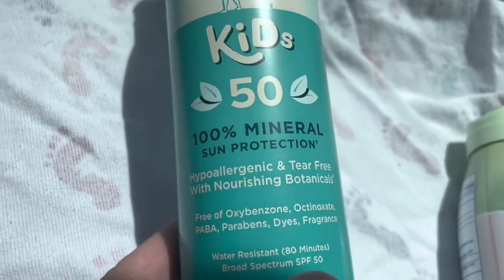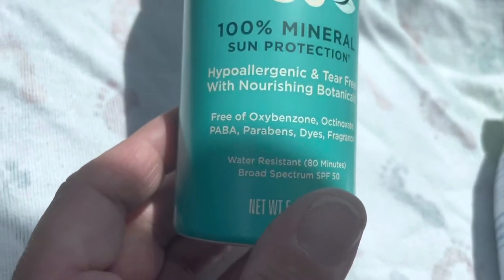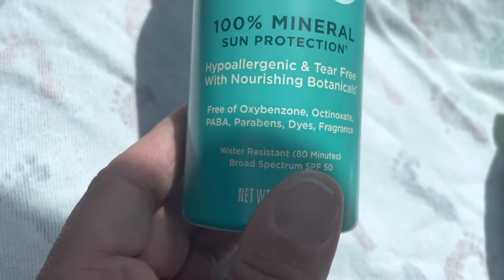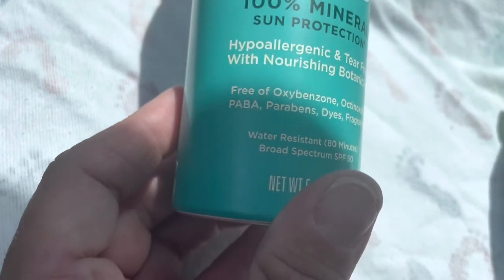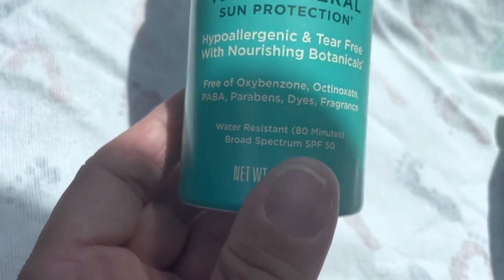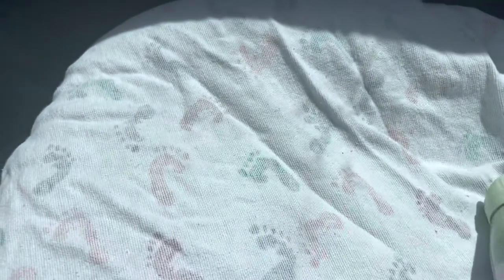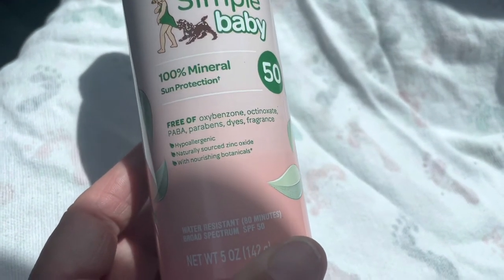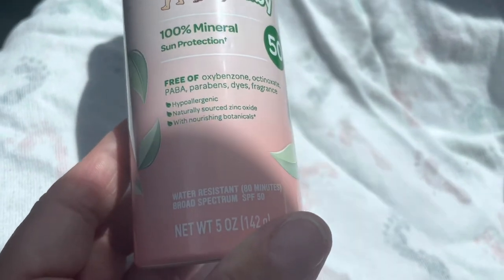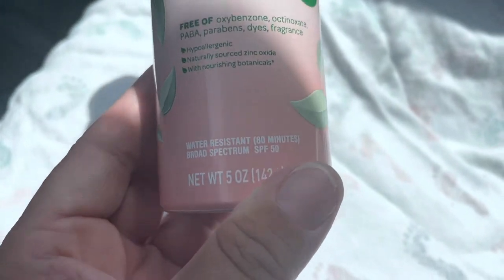This is the Coppertone Pure and Simple Kids 50, 100% Mineral Sun Protection. Hypoallergenic and Tear Free with Nourishing Botanicals. Free of oxybenzone, octinoxate, PABA, parabens, dyes, and fragrance. Water resistant 80 minutes. Broad spectrum SPF 50. I bought this for my daughter. The Baby version is Pure and Simple Baby, 100% Mineral Protection, free of the same exact stuff. Hypoallergenic, naturally sourced zinc oxide with Nourishing Botanicals, water resistant 80 minutes, broad spectrum SPF 50.